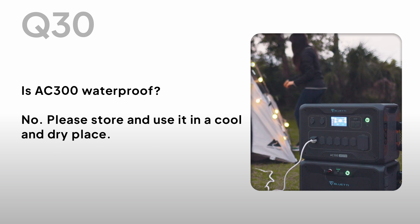Is the AC300 waterproof? No, please store and use it in a cool and dry place.